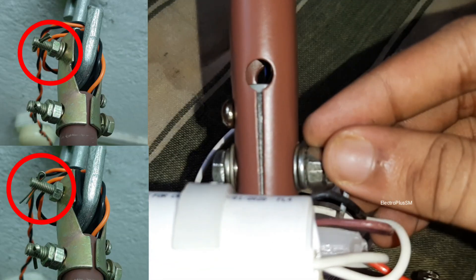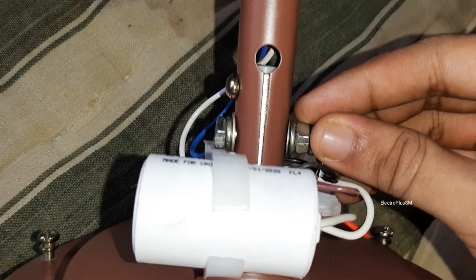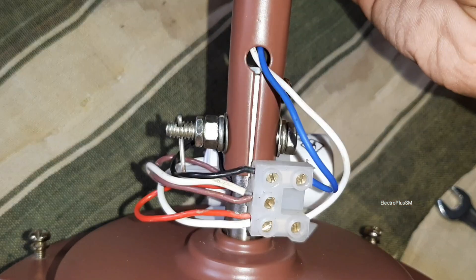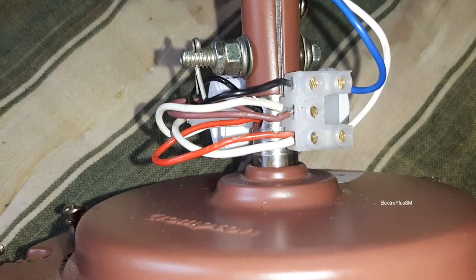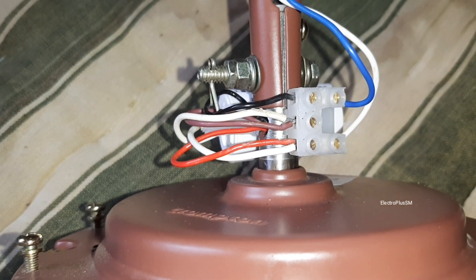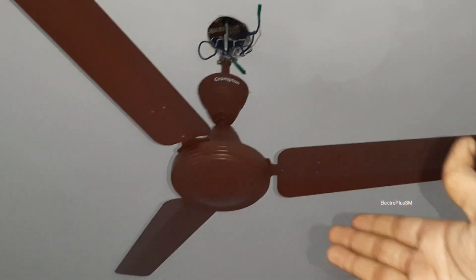I put the washers on the motor bolt because the newer M6 motor bolts don't fit tightly with only two washers — that's why adding two extra washers in the motor bolt is mandatory. I took an S-shaped hook and put a rubber on it to eliminate any type of movement, wobbles, or current leakage. Special thanks to Sourdip Biswas for sharing this trick.